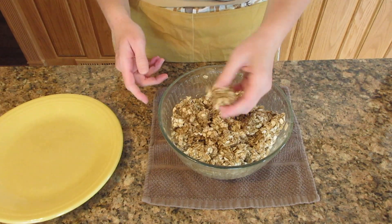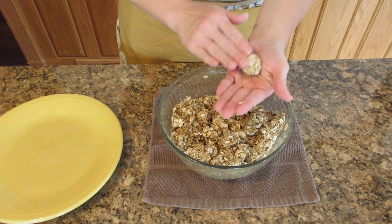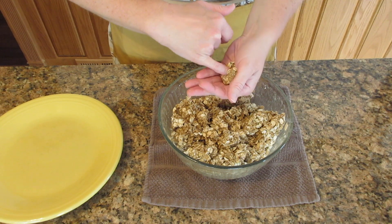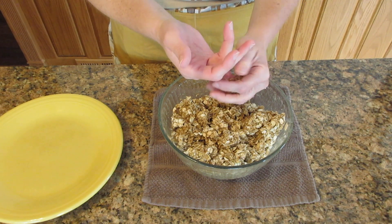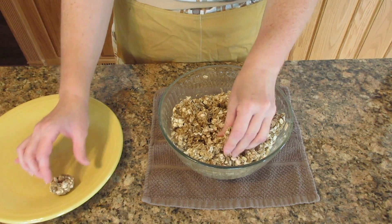When it's cooled down slightly and you can touch it, go ahead and start rolling this into about a two-inch ball or five centimeters. You can use either your pinky to poke a hole in it for the pills, or you can use the back of a spoon — I will show you how to do that right now.